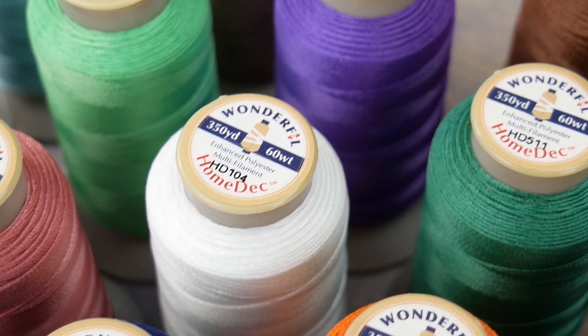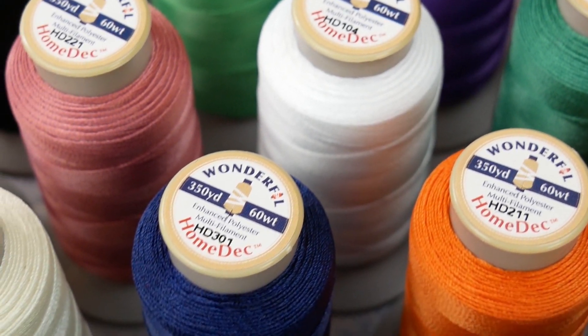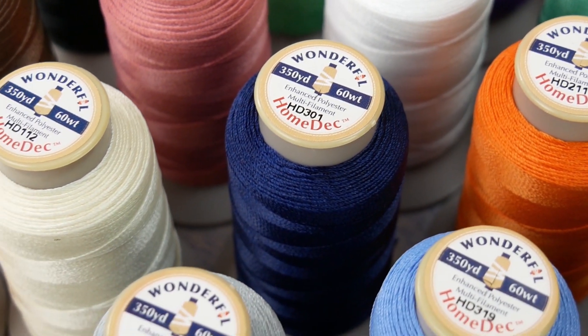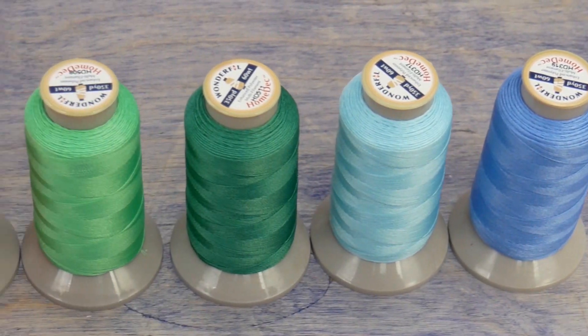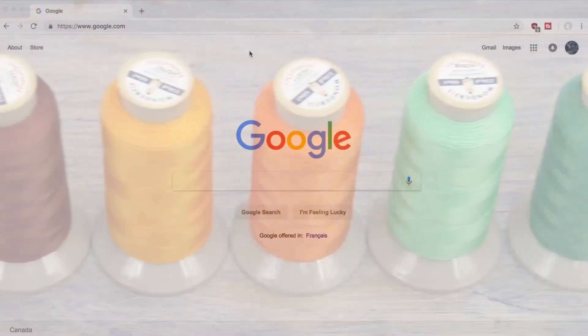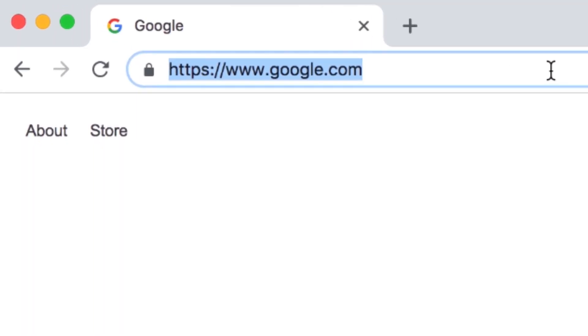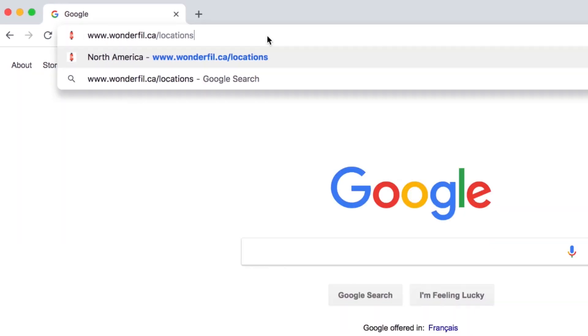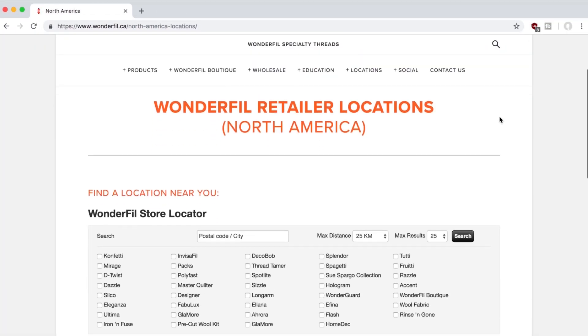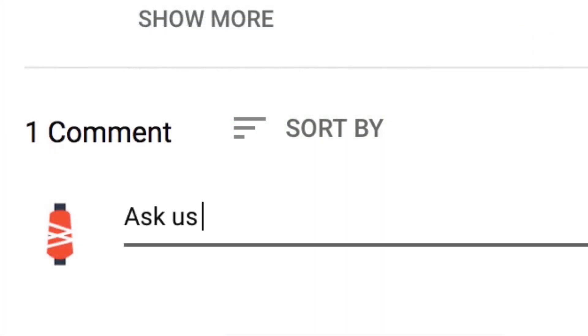HomeDeck is a fantastic thread you can rely on for sewing any heavy-duty material or for a project that needs just a little extra durability. If you're interested in picking some up for yourself, check our retailers list at www.wonderfil.ca/locations or leave a comment below with the country you're located in and we'll help direct you to a retailer near you.